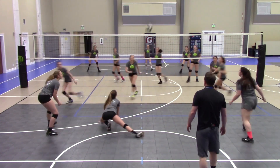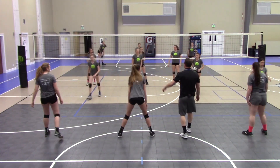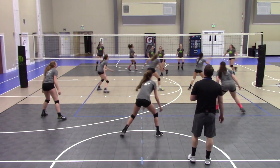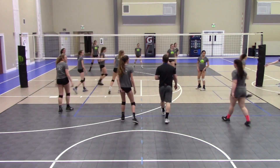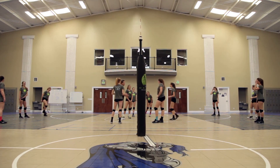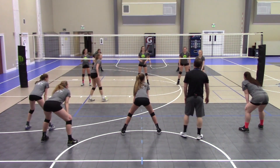Nice play! Alright, nice job, back to serve receive. Here we go — oh, it's an overpass! Good, come on, go cover, go cover, go cover! Nice play. What did you do when I overpassed that ball? You backed up, right? Do we want to back up? The answer is no! We want to turn and run. Show me: turn and run — one, two, three! That's what I want to see — overpass that ball, you're running in transition.